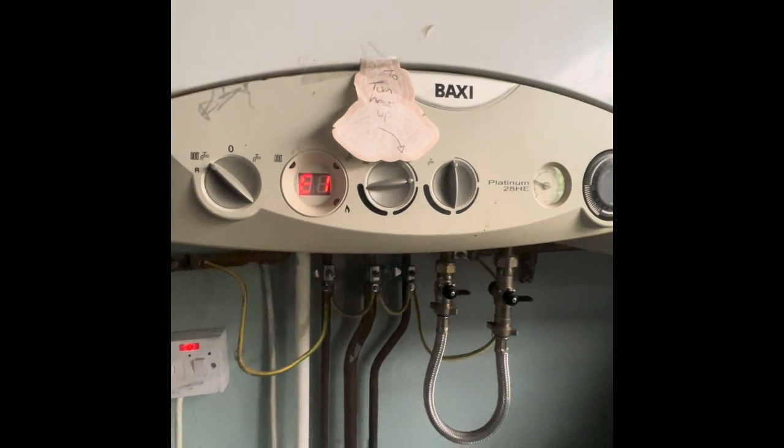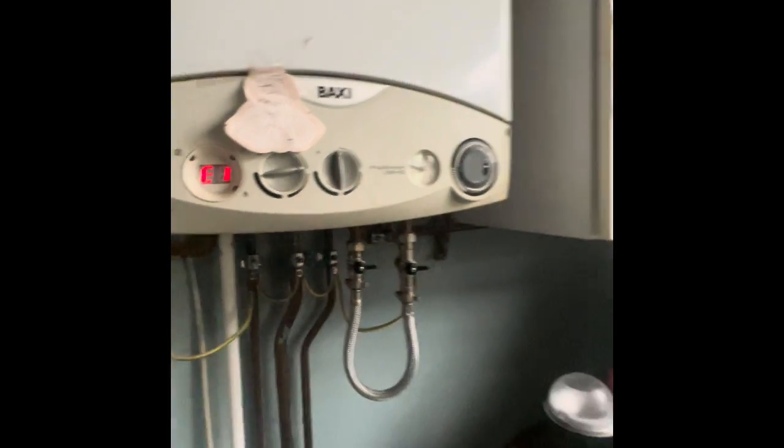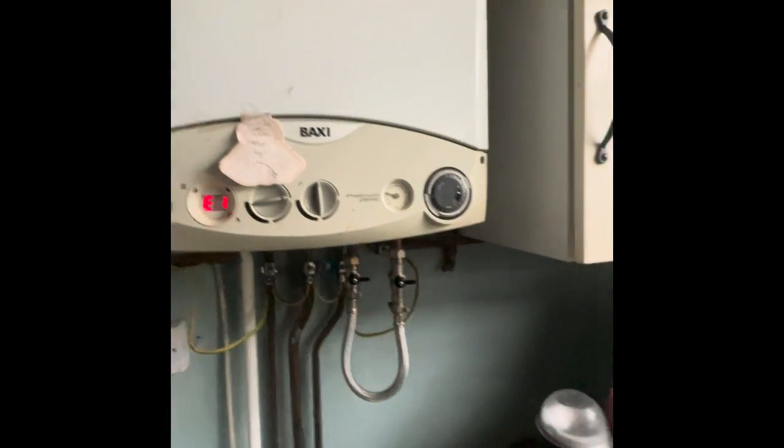Circuit board fault - that is generally. Oh, generally a circuit board fault. Oh my God.